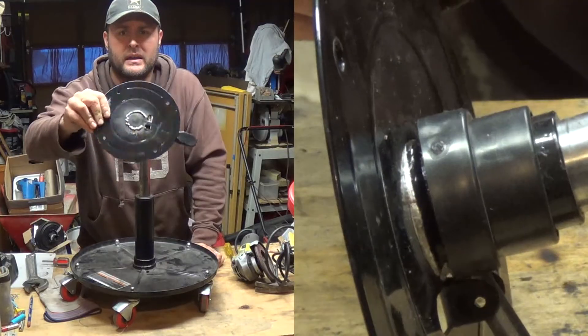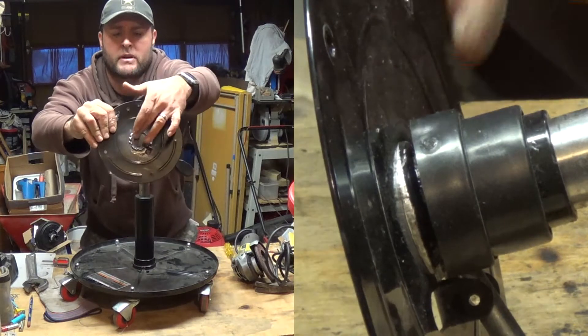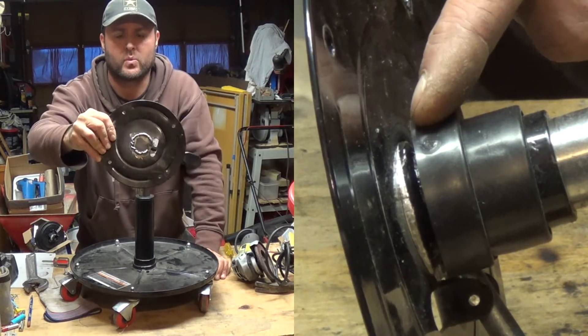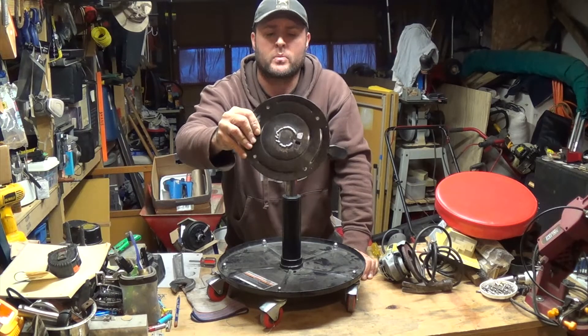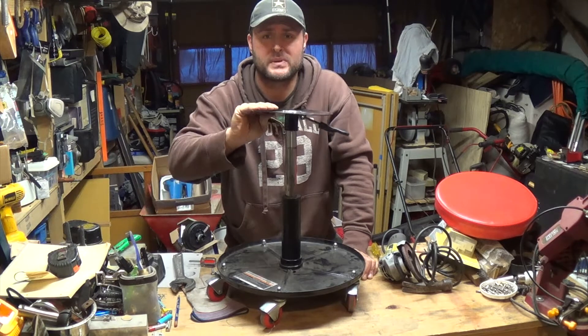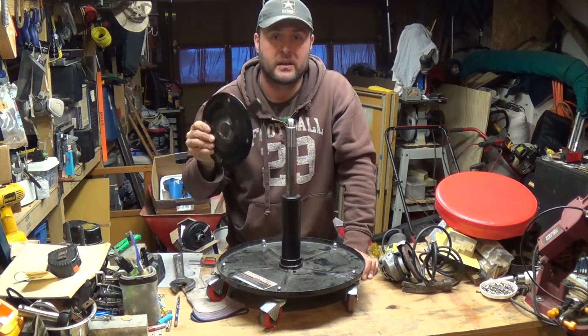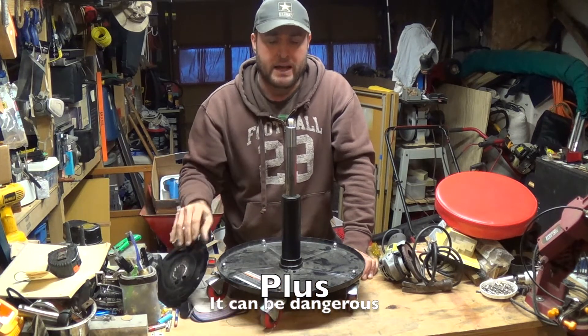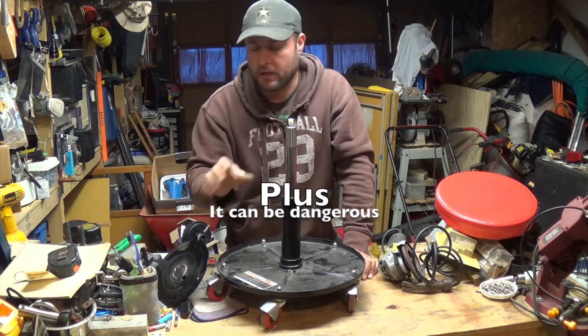The problem I had is right here — it broke all around this weld. So what I did is I cleaned it up and tried to weld it back. The problem with that is you must remove this piece from the cylinder first, because if not you end up with the same problem I had. What happened is I didn't realize that piece came off of there.